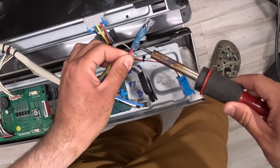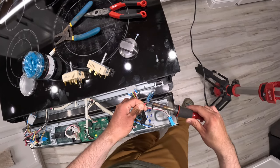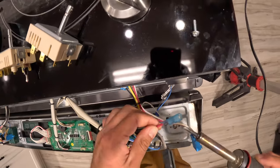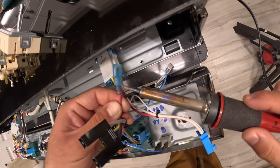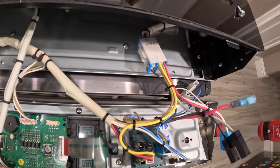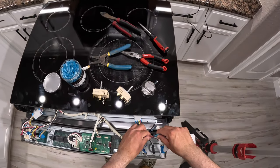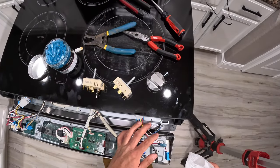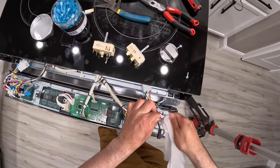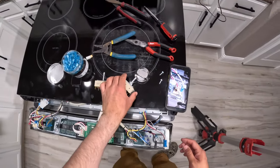We apply a little heat and you can see it starting to shrink. It's securely fastened. Let it cool for a second and clean it up a bit. Now, going back to the picture we took, we're going to reconnect everything the same way we took it out.